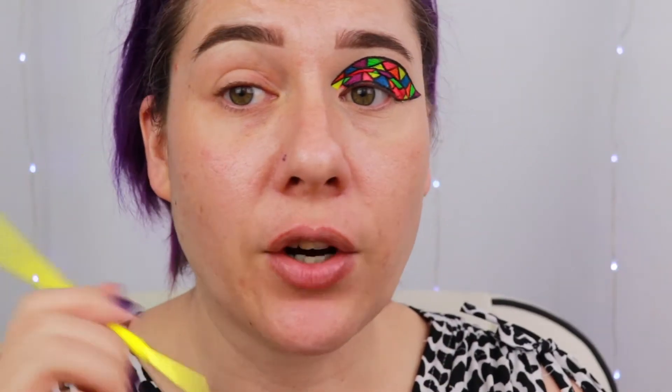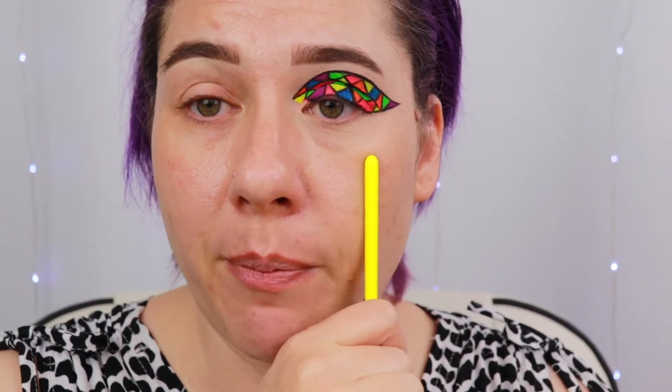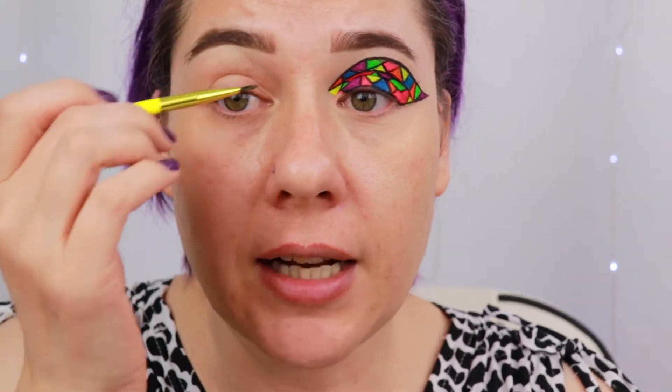I'm going to start by mapping out the shape that I want on my eye — just the basic shape and basic stained glass pieces shape. I am not going to try to match the two eyes as far as the stained glass little fragments go, but I'm going to try to match the general overall shape. I'm just going to use a brown shadow to do this on a fine liner brush from Lavish. The brown shadow I'm going to use is the shade Chill out of my Nomad Cosmetic Encinitas palette.